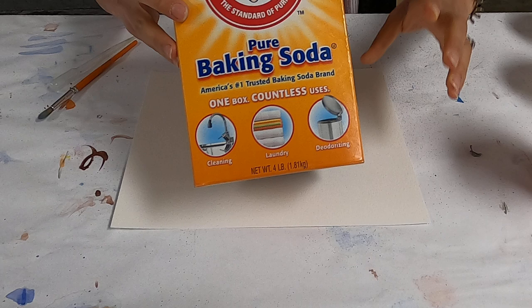Hello everyone, thank you for coming to the tutorial on how to paint with baking soda. This is a pretty fun and messy activity and involves some very simple things. First, we need some baking soda.